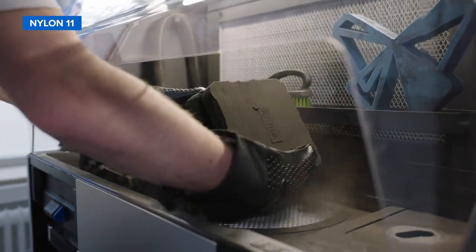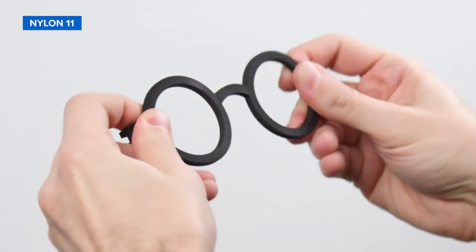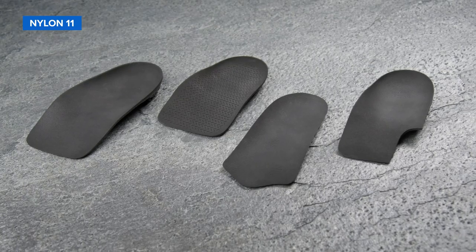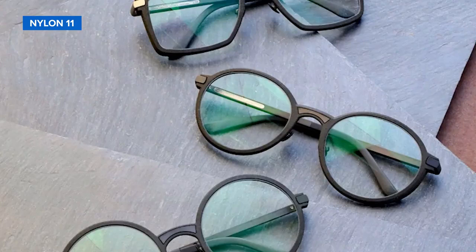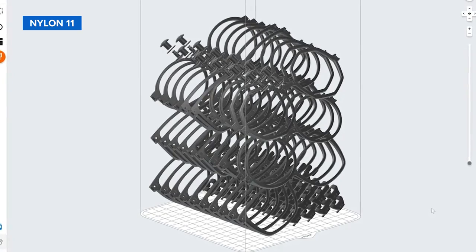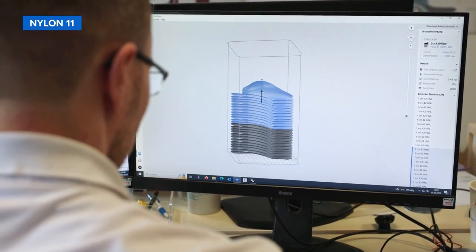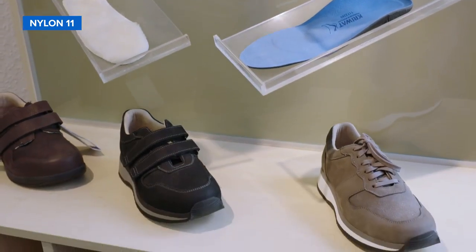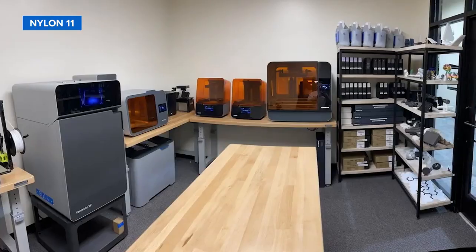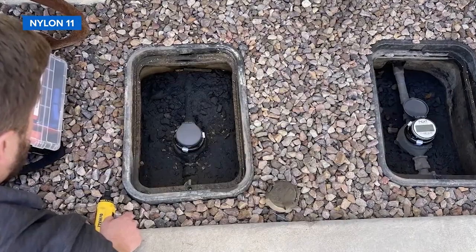Nylon 11 is a higher performance alternative to Nylon 12, offering higher elongation at break and impact resistance but lower stiffness. Nylon 11 is ideal for robust prototypes, tooling, and end-use parts requiring ductility and thin walls. Luxury eyewear maker Marcus Marienfeld uses Nylon 11 to produce custom frames as well as pressing tools for bending titanium frames into shape. German orthopedic specialist Krivat uses the material for producing insoles with a faster, cheaper, less labor-intensive, and more sustainable digital workflow. NextMeters also relies on Nylon 11 to make custom water meter brackets that have been certified to last over 15 years in harsh outdoor environments.